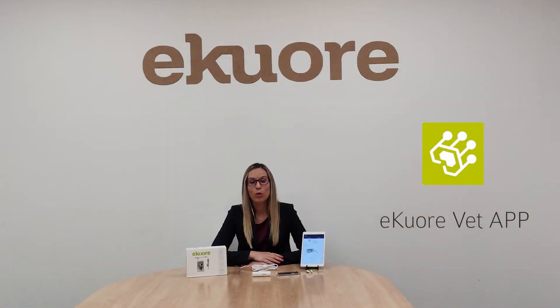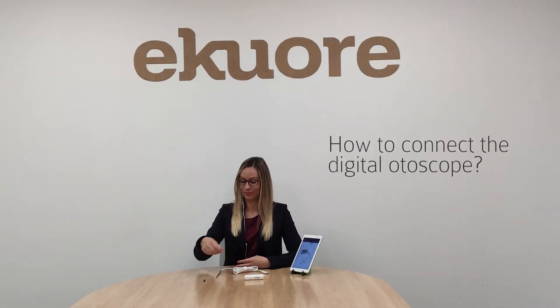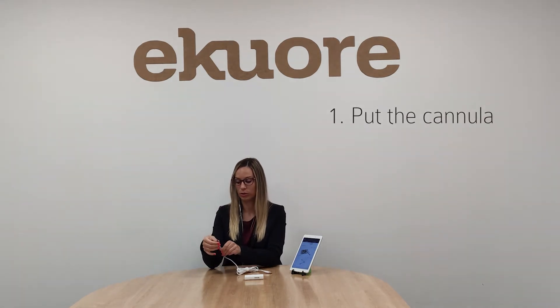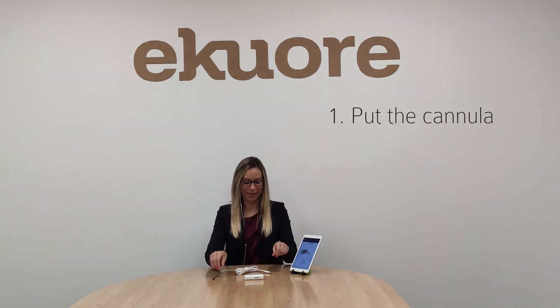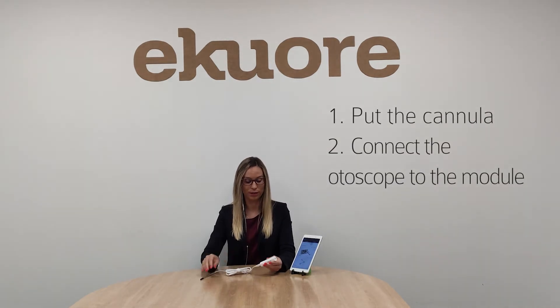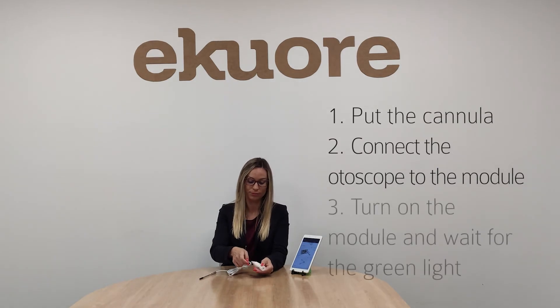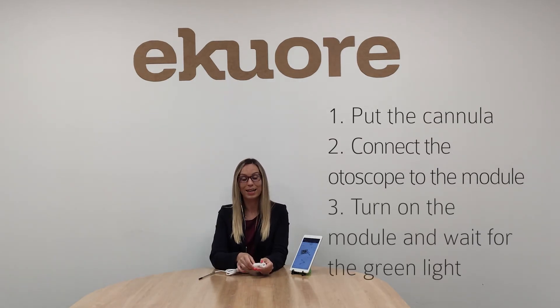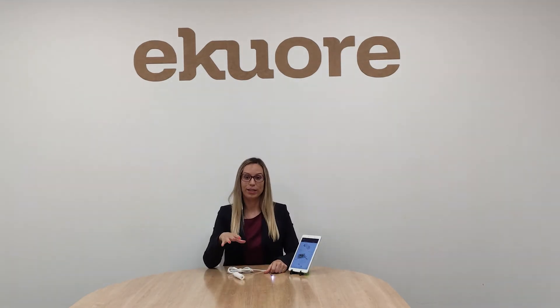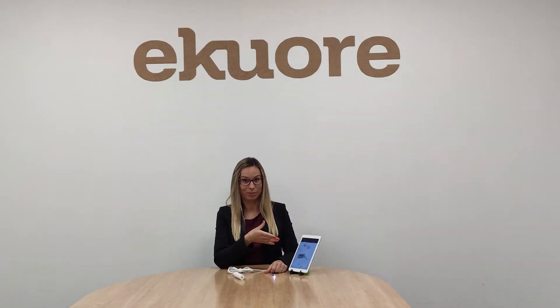All of our veterinary devices you can connect to the same application. So let's try it out. It's mandatory to put the cannula to the otoscope, then we connect the otoscope to the Wi-Fi module and then we turn it on. We wait until the light turns green. So the light is green, now we can connect the device to the application.